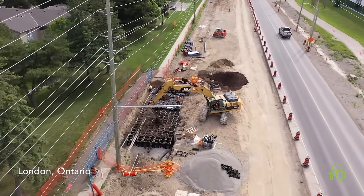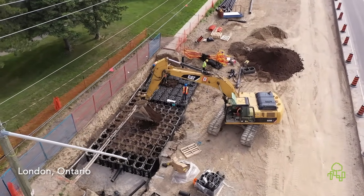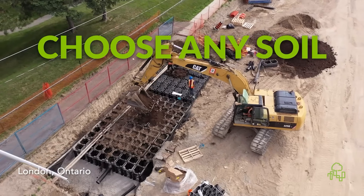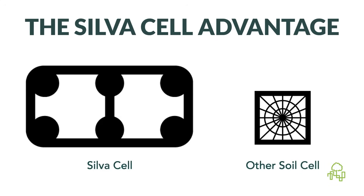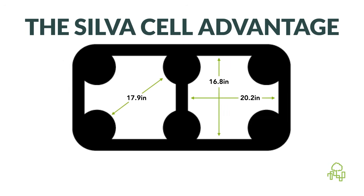When it comes to growing healthy urban trees, the soil you choose matters. And with silva cells, you can choose any soil. Other soil cells may have narrow openings that only accept fine, heavily screened soils that often lack the natural structure trees rely on. But silva cells are different.